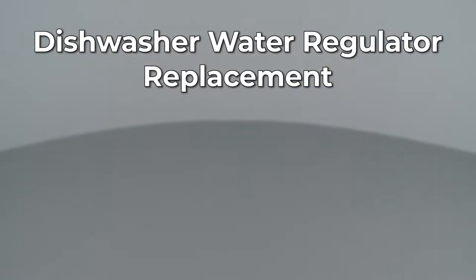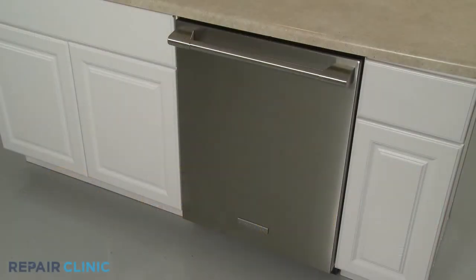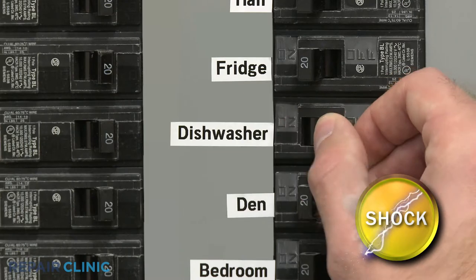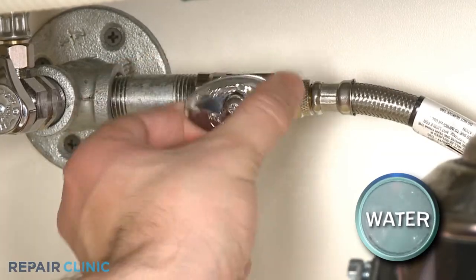Since Repair Clinic encourages you to perform this repair safely, a warning icon will appear when you should use caution. To replace the water regulator in your dishwasher, you will need to fully uninstall the appliance. Before you attempt this, be sure to turn off the power to the dishwasher and shut off the water supply valve.